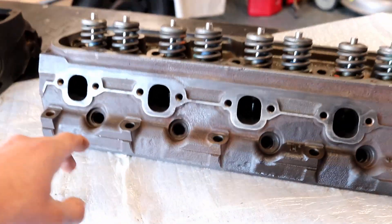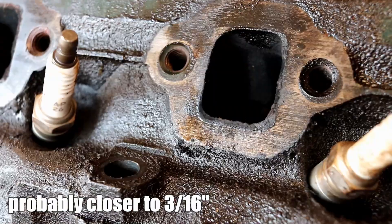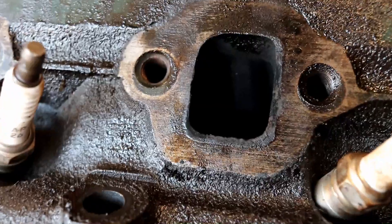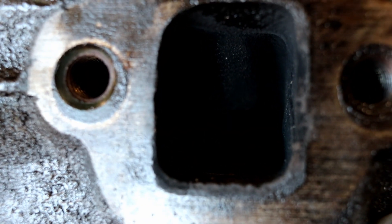Measured with the caliper, it's basically a quarter of an inch in both directions bigger. Inside the port itself, you can tell the lifter cavity kind of splits right down the middle of the exhaust port.